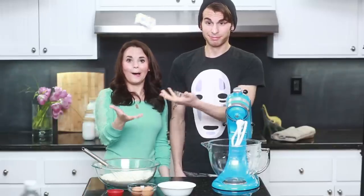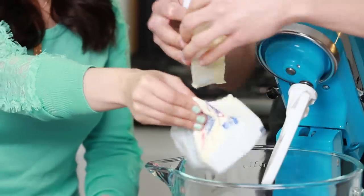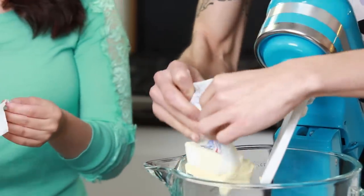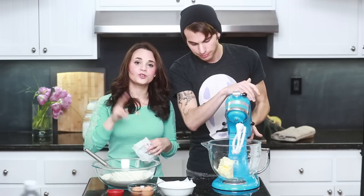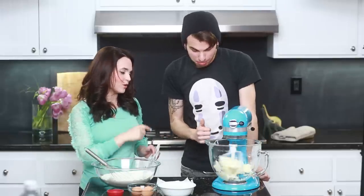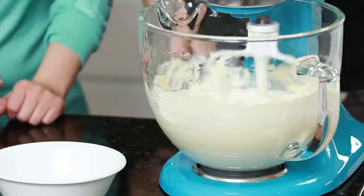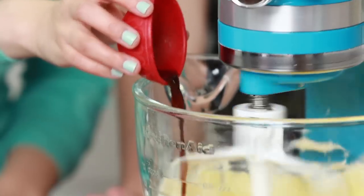Now we're gonna put together our wet ingredients. The first thing you're going to do is add your 2 sticks of butter into the bowl. Now you're going to mix it up for 2 minutes until your butter is nice and soft. Give it some gas — a little faster! So once your butter is mixed, add your sugar, mix it, 2 eggs, mix it, vanilla, mix it! Boom! We've got our wet ingredients.